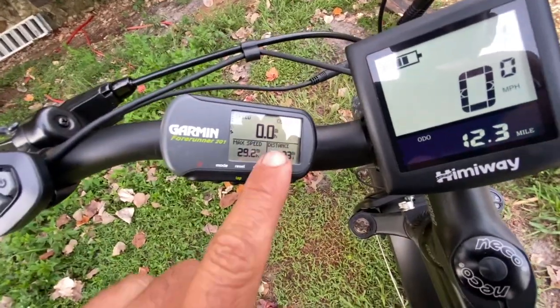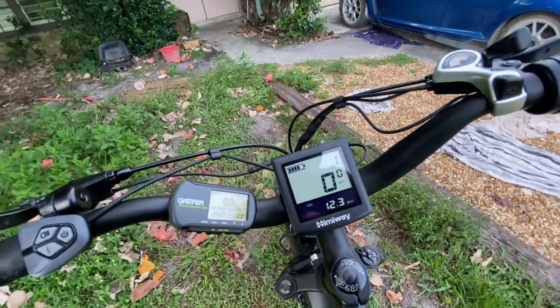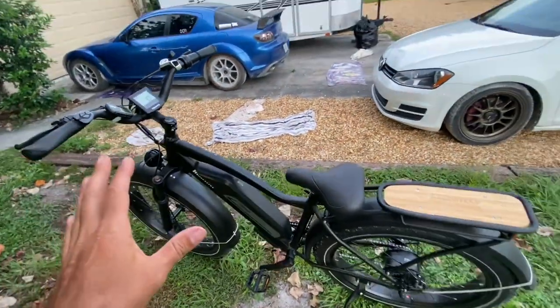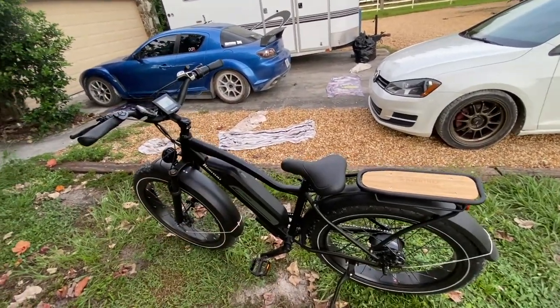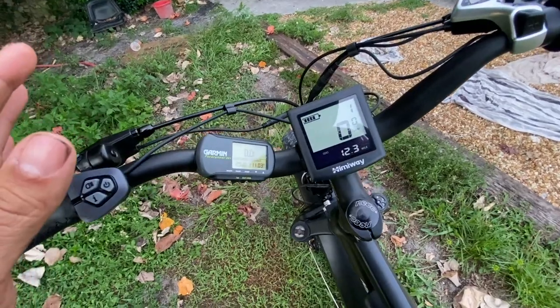Here we go — 11 miles on the GPS, a little further than that since I started it late. Only one bar down on the indicator, so this will easily do 30 miles. I would not hesitate to do 30 miles using only the throttle at full speed the whole time. If you're light on the throttle I'd expect 40 miles, maybe more. At the GPS-verified 24 mph limit, I'd expect 35 to 40 miles, no problem. They advertise 50 — I think that's a little optimistic, but if you're really light on the throttle you could probably get there.